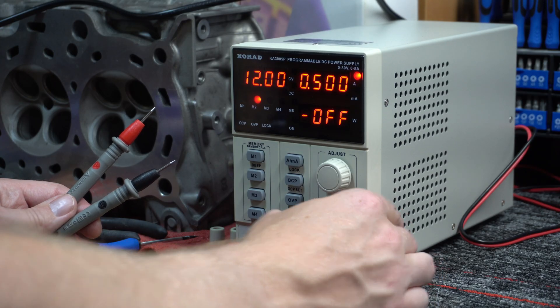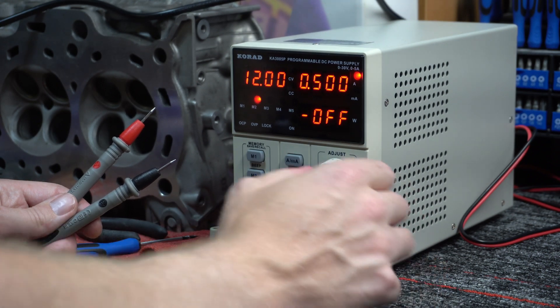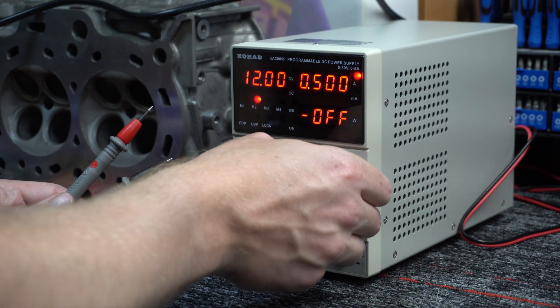It has four presets, you can adjust current and voltage output, and it's got banana plugs you can connect with alligator clips or little diode testers like on a multimeter. You just set it up and away you go. That's what I've been using to power up the LEDs for testing the light diffusion.